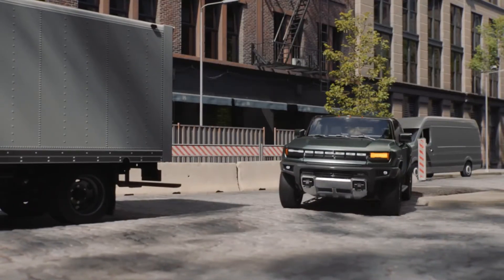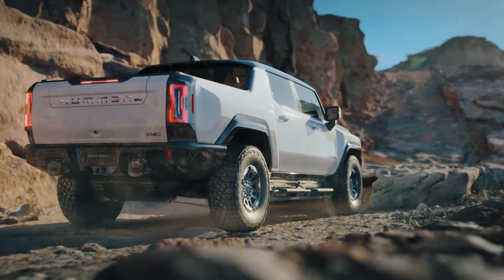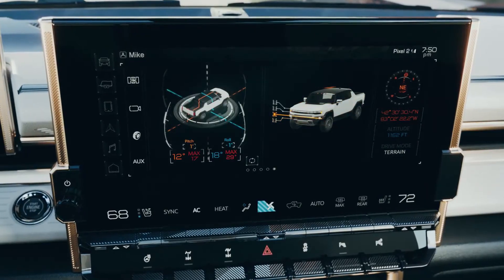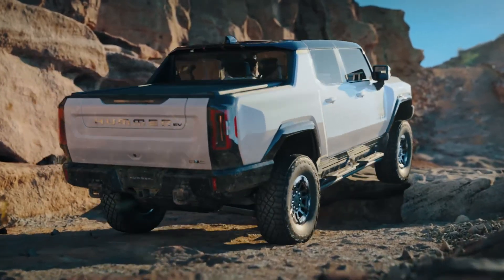If you've got to clear some very deep water or crawl over some very large chunks of the earth's crust while off-roading, Extract mode maxes out the air suspension, lifting the Hummer about six extra inches for maximum clearance.